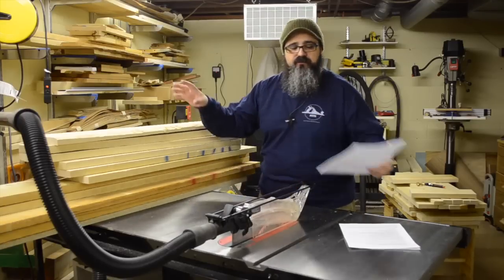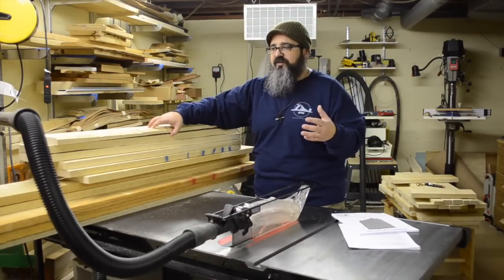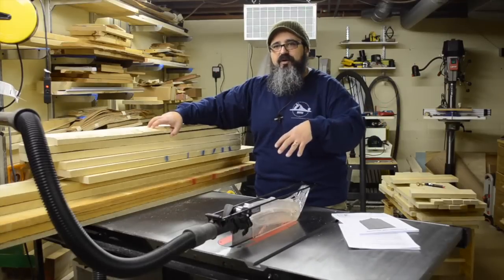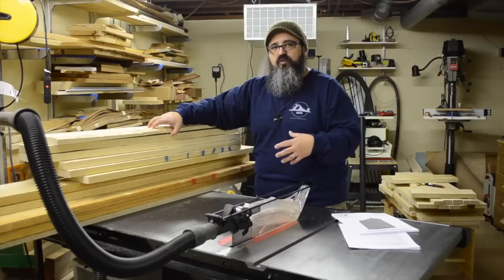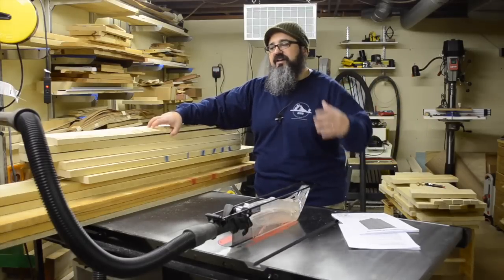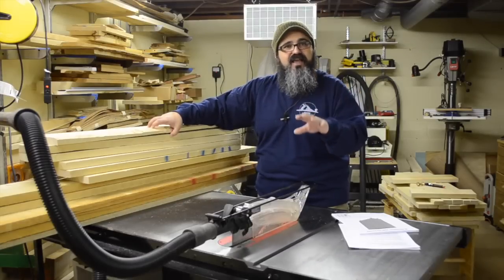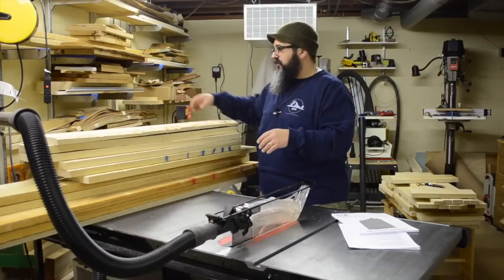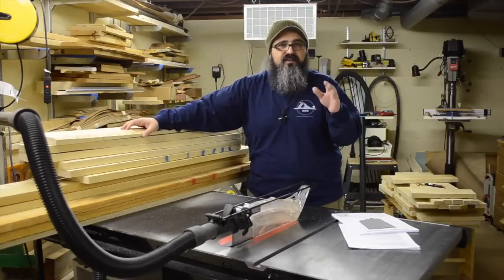First, I want to talk about bringing the stack in and the first steps we take with it. It's February in Michigan right now — it's cold, the shop is much warmer. So this is the time of year that when I purchase my lumber, I bring it in and let it acclimate before I begin working with it. During the acclimation process, this is the perfect time to start going through the stack. Since I'm going to be painting this dresser, it's less of a concern, but if I were putting on a clear finish, I'd want to find components that work best together.